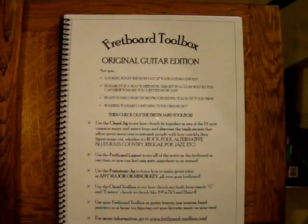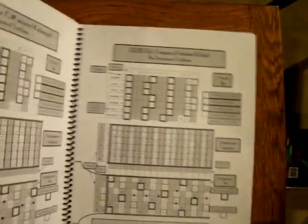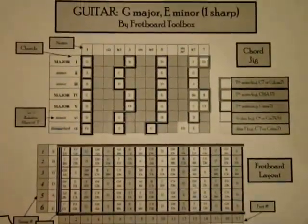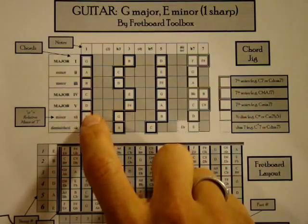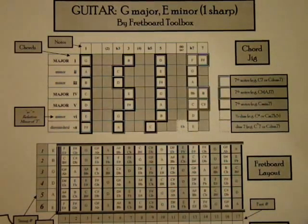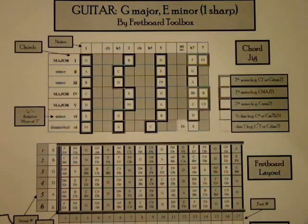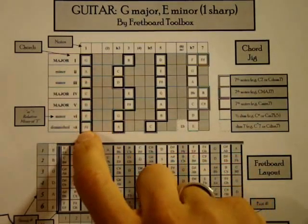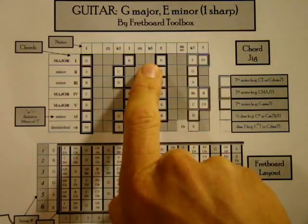Let's see how a Fretboard Toolbox Original Guitar Edition can help you see your fretboard a little differently. We're going to look at the key of G Major today. The key of G Major is based on the notes G, A, B, C, D, E, F sharp, and G. If you know those seven notes in that major scale, then you can see the notes that build the chords found within that scale.